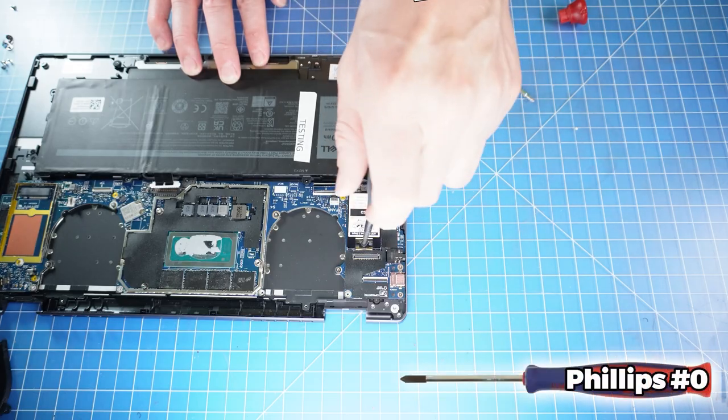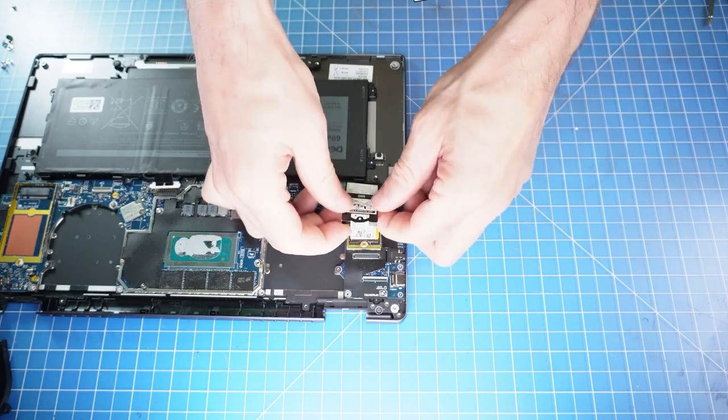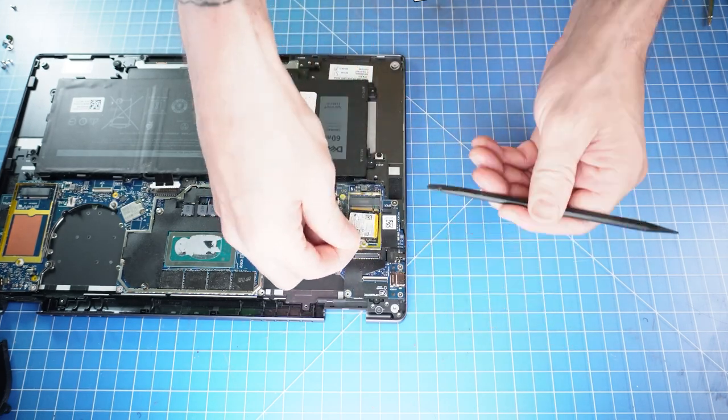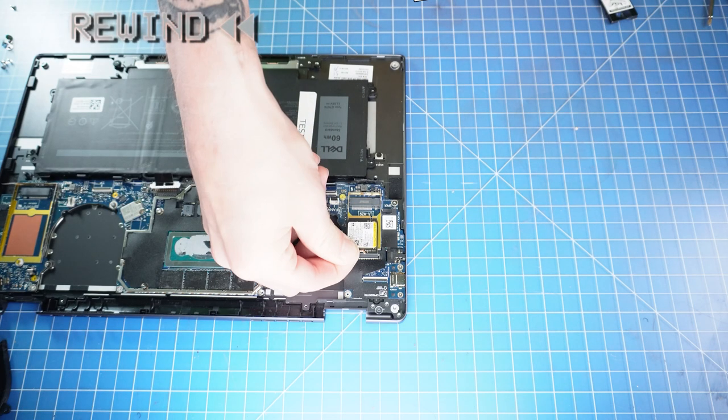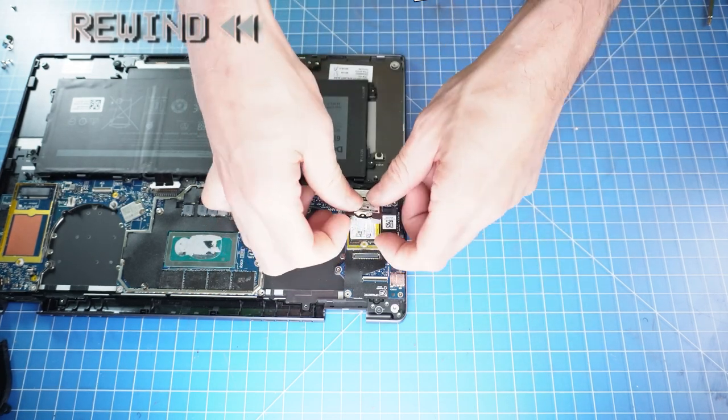Next, unscrew and remove the solid-state drive's shield. Now slide out the solid-state drive. The reassembly of your laptop is as simple as following your steps in reverse.